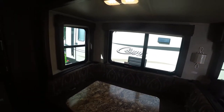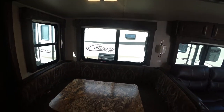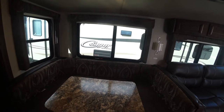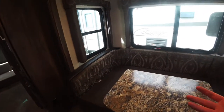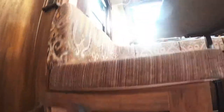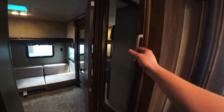The big U-dinette will definitely seat five or six people pretty easily with a really nice table. The nice part about this table is it is portable — not only does it fold down to create another bed, but if you need an extra table outside it literally just folds down and you can bring it out. Storage underneath on both sides, and you are gonna get an electrical outlet right here for plugging in.